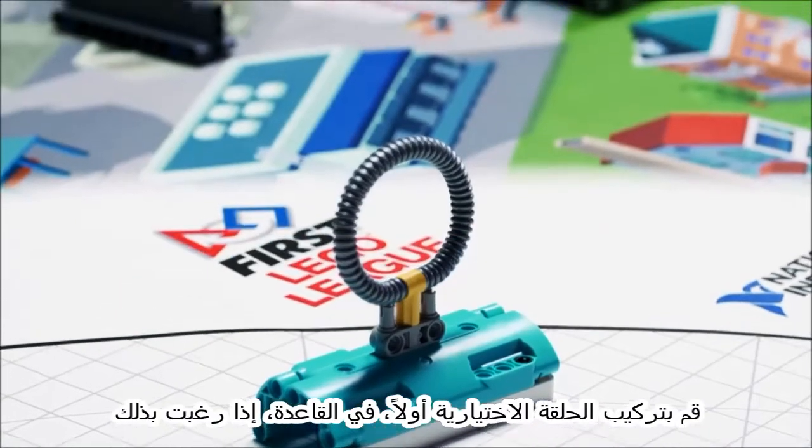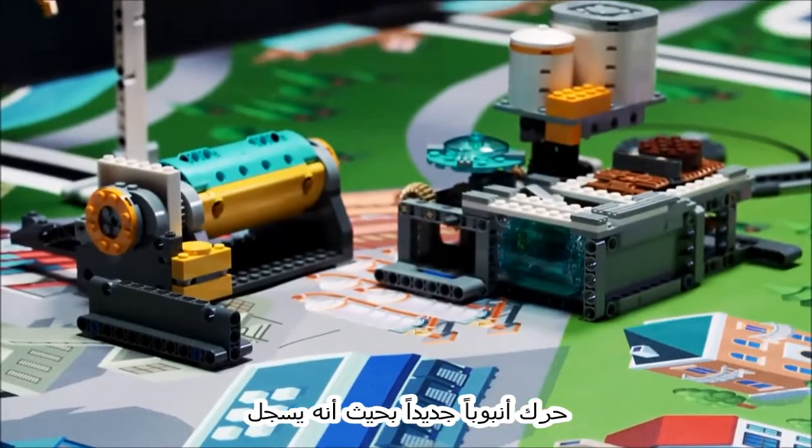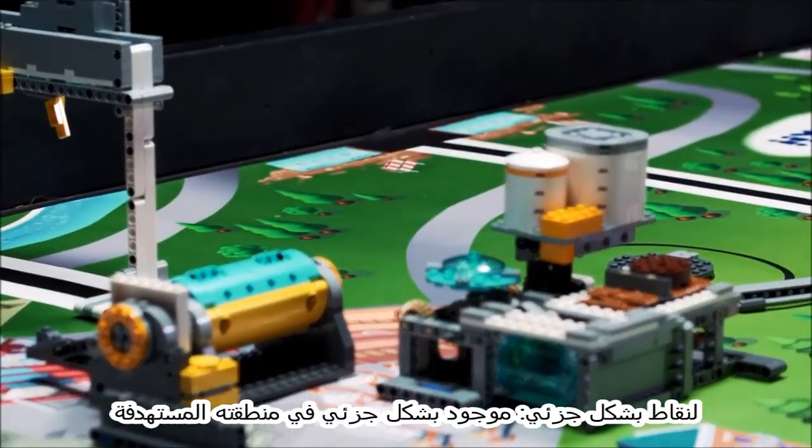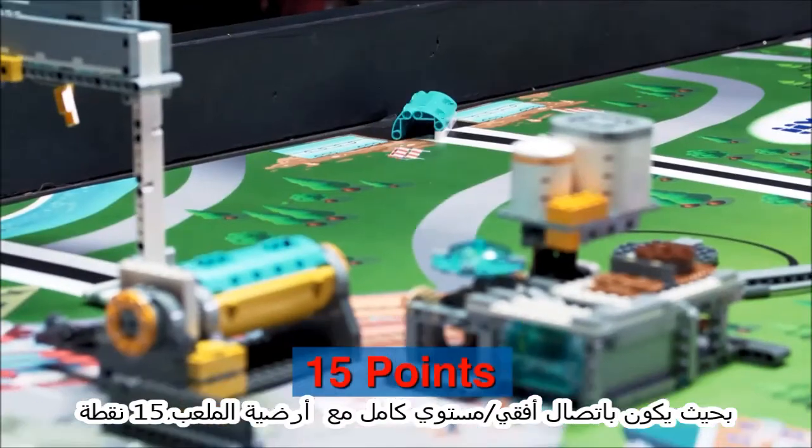Install the optional loop first, in base, if you wish. Move a new pipe so it is — for partial score, partly in its target; in full, flat contact with the mat.